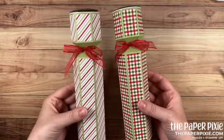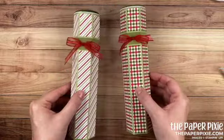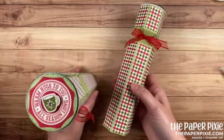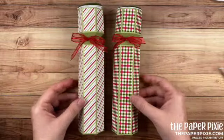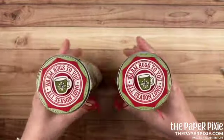And there we have our Warm Hugs Coffee and Donuts gift box! I love how this turned out — it's such a cool looking box. You could certainly adapt this for so many different occasions. This is perfect for a teacher gift, a neighbor gift — you name it. You can change it up for the holidays, for Thanksgiving, the fall. Just a really, really fun treat box.